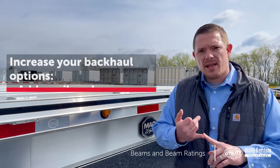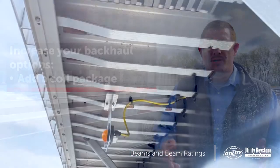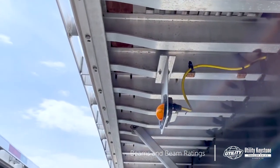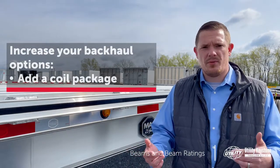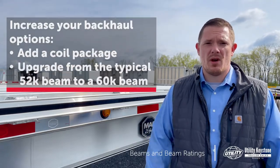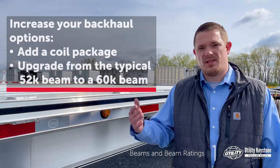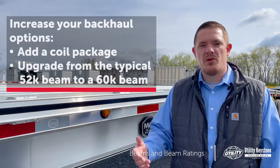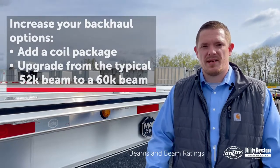You might want to look at a coil package — those are fully customizable. Typically a standard is six stub cross members through the trailer. Utility comes standard with tapered cross members and a 47,000 pound coil package on the 4000AE. You may also want to consider a heavier beam. A typical flatbed has a 52,000 pound beam, but you might want to upgrade to a 60,000 pound beam. Even if it doesn't affect your day-to-day hauling, it might benefit you for a backhaul, and you're only adding about 300 pounds.